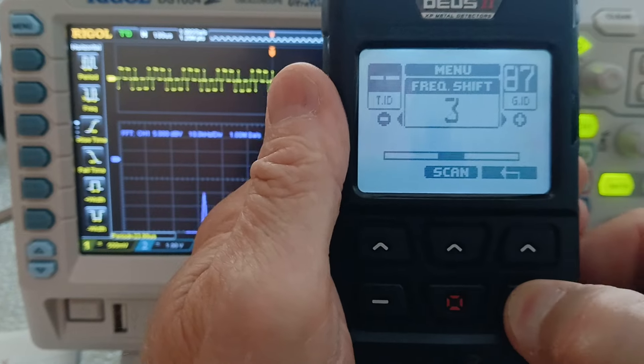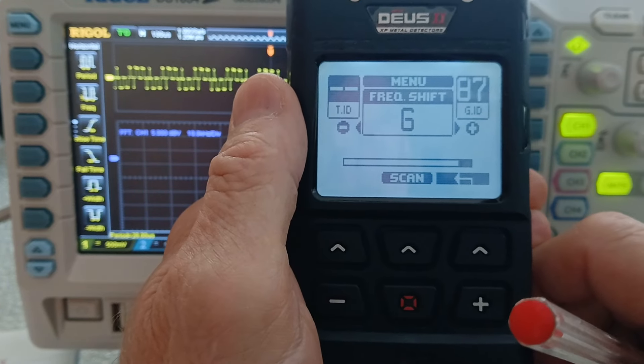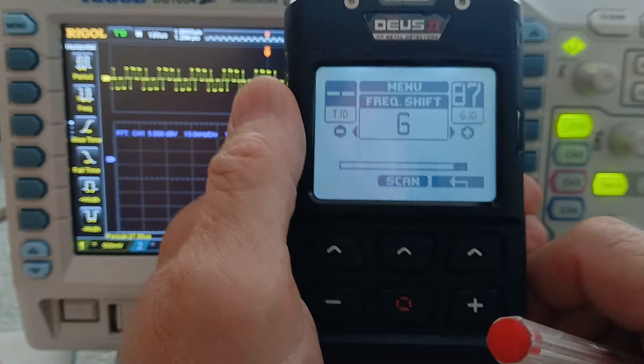Now let's go to the other end — frequency shift 6 — and measure to see what's going on.